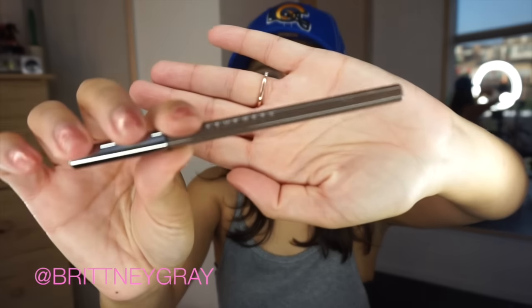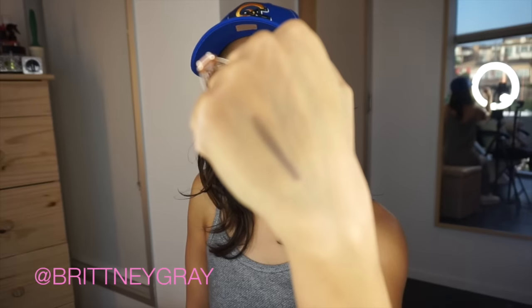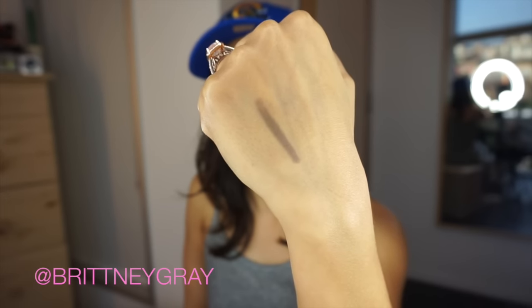Lastly, we have a Makeup Geek full spectrum eyeliner pencil, retailing for $9. I've never used any Makeup Geek products but I've been wanting to because everyone talks about how amazing they are. This is a really different color — it's like a gray-beige, and it's called 'Spice.' I'm very excited to try this.